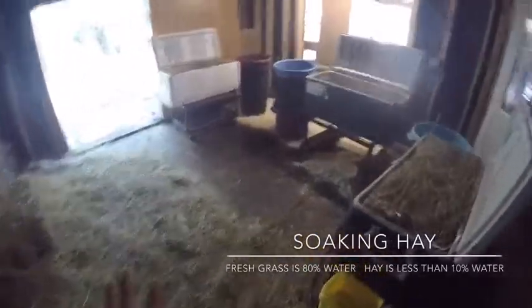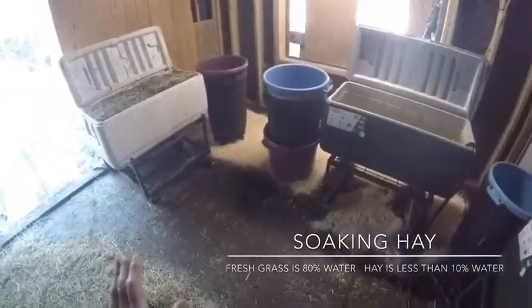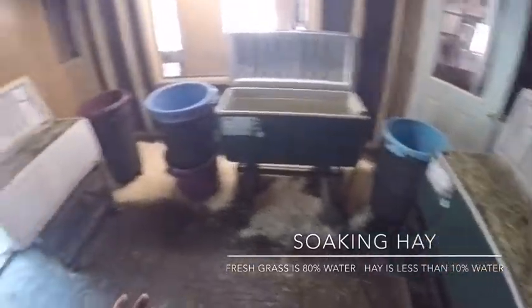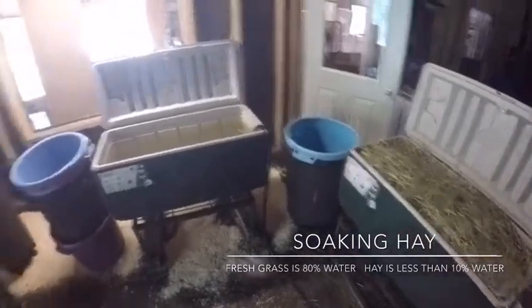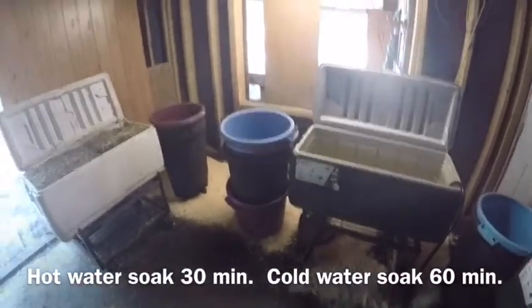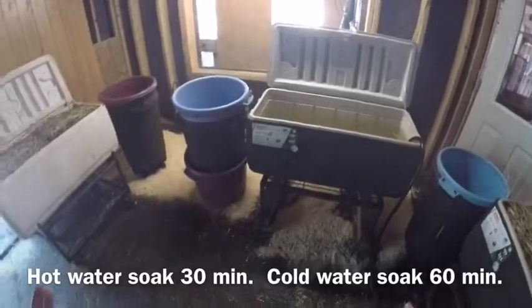This is the hay soaking station. These are three 150-quart coolers, just regular coolers you can buy at any hardware or department store. In the summer we use cold water, and in the winter we use hot water. These coolers work great in the winter — they keep the water warm all night long, even in sub-zero weather.